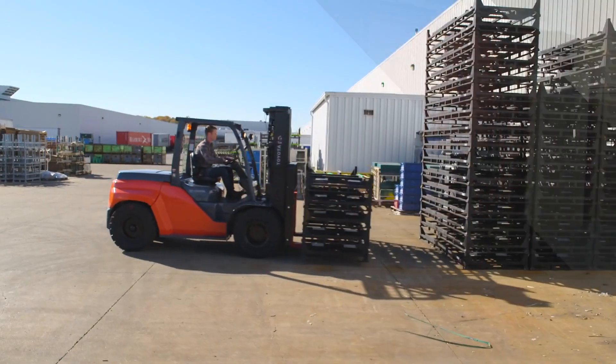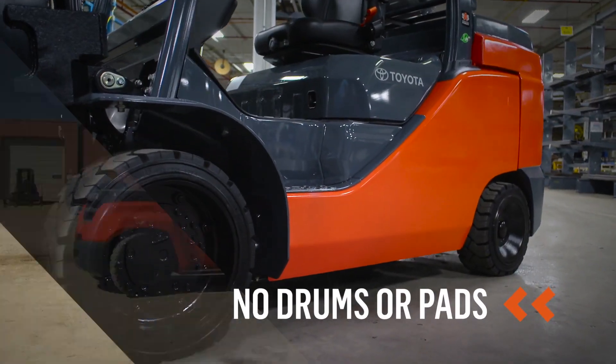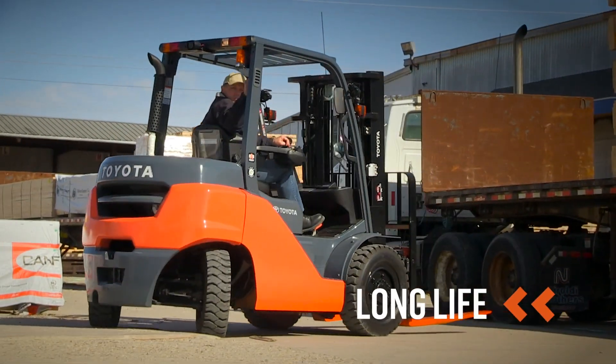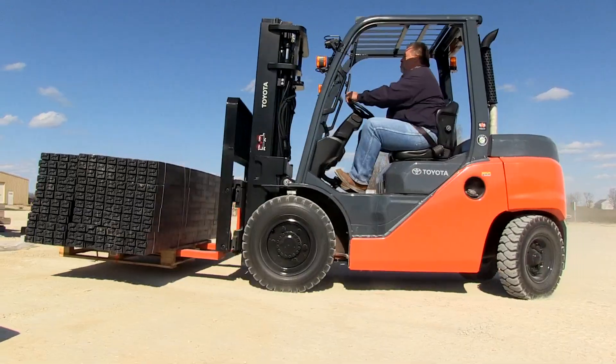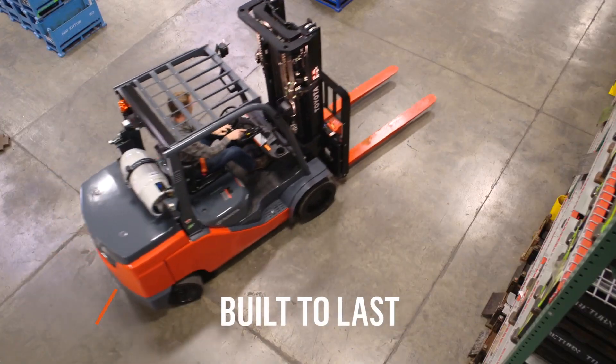A wet disc brake system has no brake drums or brake pads that require regular maintenance or replacement. Under normal use, over time the wet disc brakes self-adjust for wear, providing a virtually maintenance-free system. Wet disc brakes from Toyota forklift — dependable and built to last.